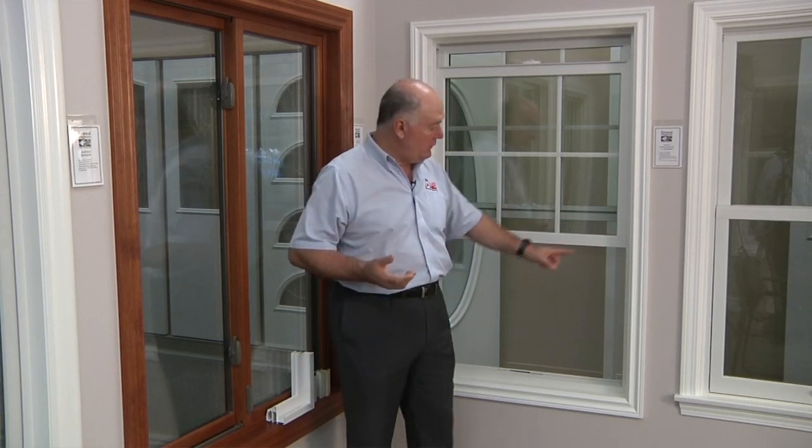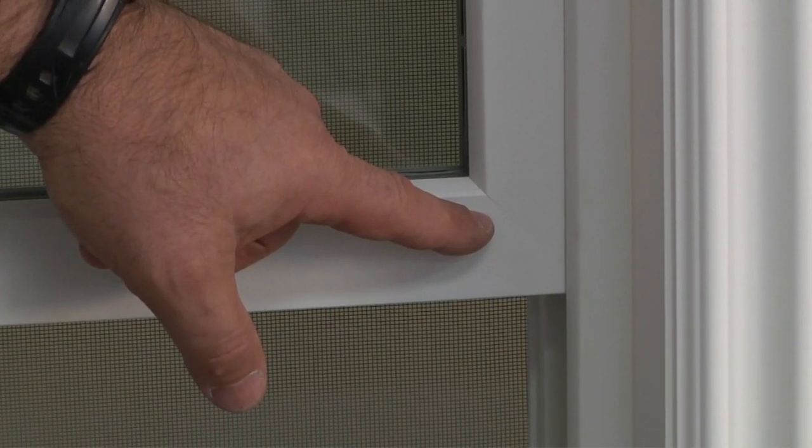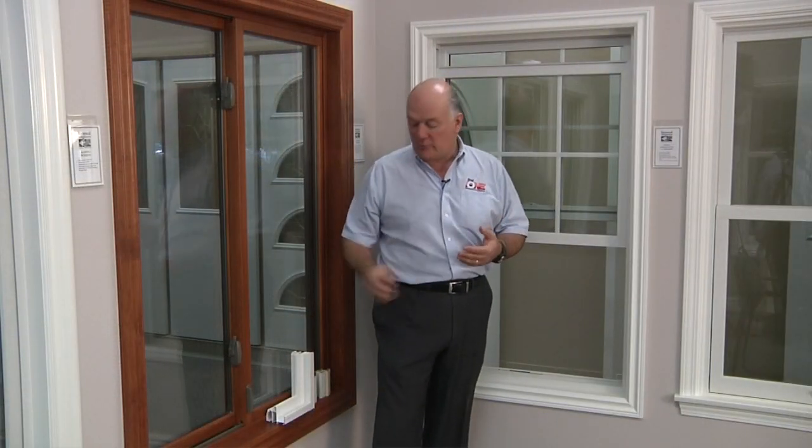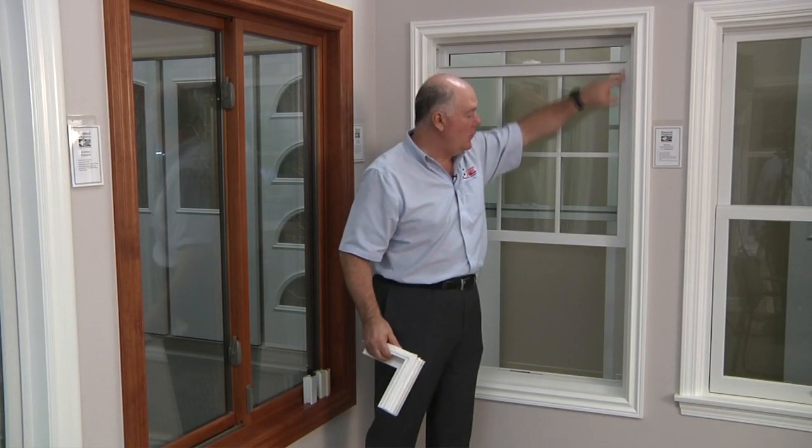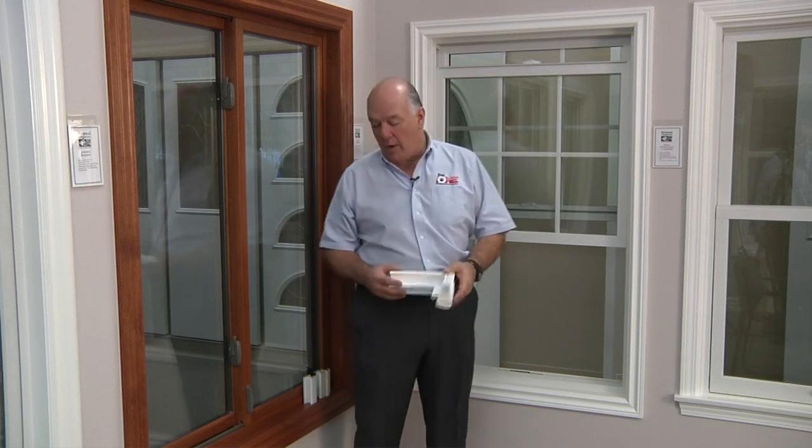One of the big things you'll notice is the corners. The corners are miter cut and joined with a corner key technology. Unlike the typical vinyl window, which is welded together and then you get a weld line where they take a chisel and scrape away the excess vinyl, this has a very tight, clean corner. You don't have that weld line at any of the corners. It's a much stronger way of building a window — a little more expensive to do it that way, but aesthetically much more pleasing and structurally much stronger.